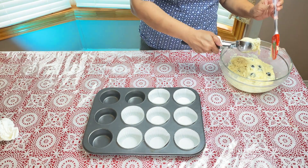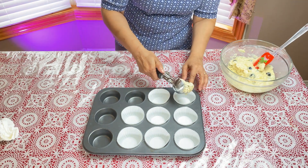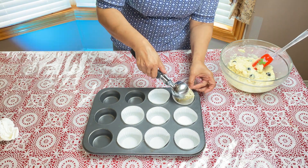Using an ice cream scoop, you can fill the cups right to the top.